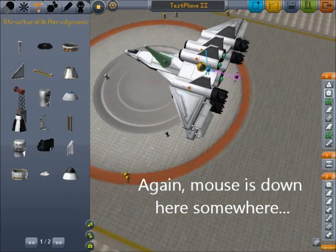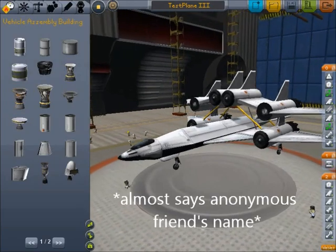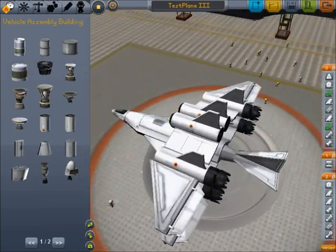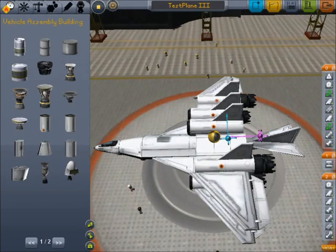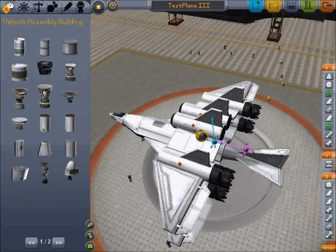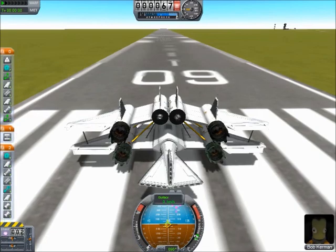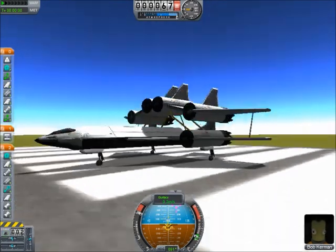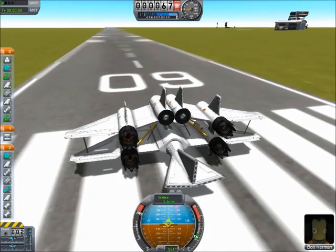Luckily, I have a version of this saved where we already made this modification, so I'm going to load that. In this version, we added fuel lines — my friend did that because he made this version after I told him to put a tailpiece on the back. So this is basically his design. You can see the center of lift has been moved back, and there aren't control surfaces on the back — it's just for stability. We need to restage these engines down here again because they're up top again.